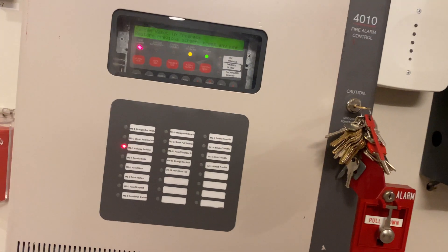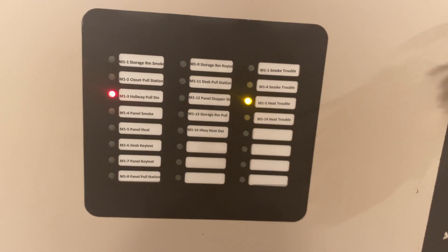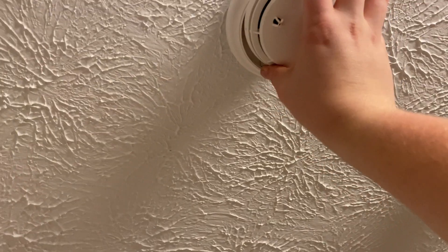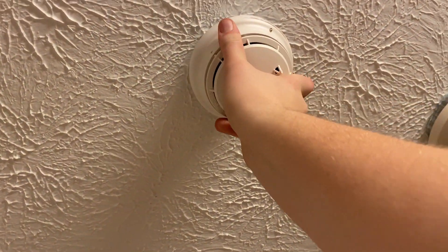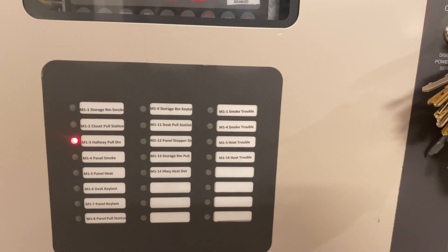If you put it in trouble — so we take a detector hat off — you'll actually see: since this is a dual heat and smoke it's on two separate points, so my heat went into trouble first, and then you'll see my smoke. So those are in trouble. And if I put the detector back up there, they will clear automatically.